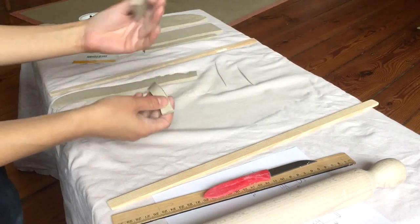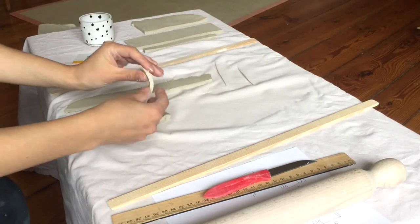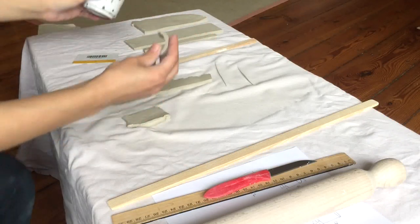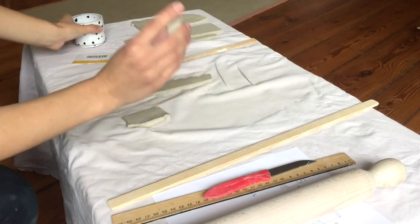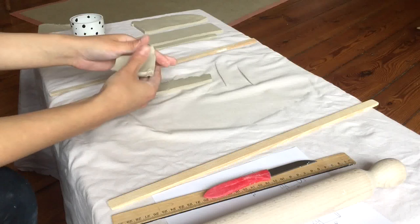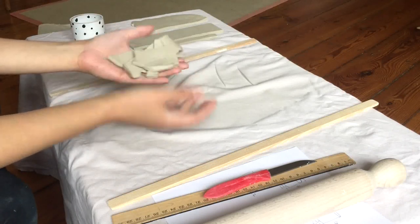These extra bits I could hang on to if I think I might need them. For example, I could decide to add a handle with this extra piece. But for now, I'm not going to use that, so I'm going to let them dry out and add them to my reclaim pile.